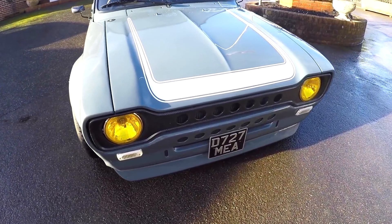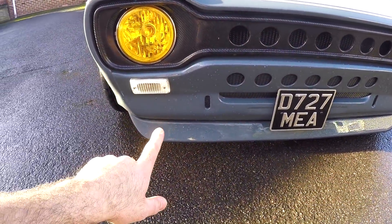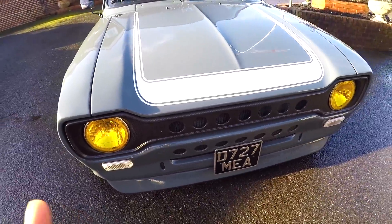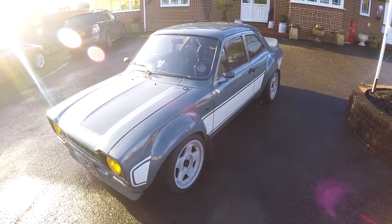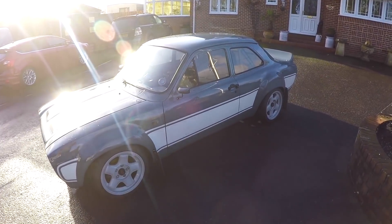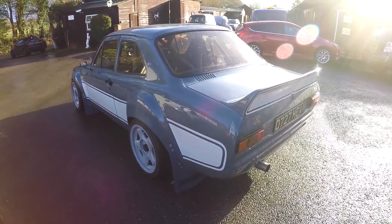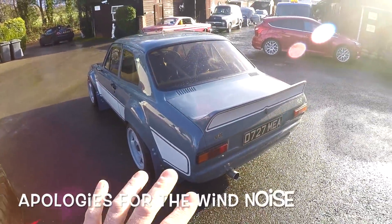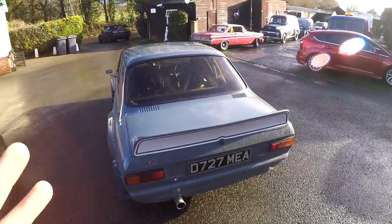Coming round the front of this Escort, it's got a carbon fiber grille. The fiberglass bib spoiler and fiberglass bonnet will soon be changed for some of Gary's own carbon fiber parts. This car has been painted in iron grey by Gary himself and looks really good against the light grey RS2000 stripes. Got a set of carbon fiber door mirrors. This thing looks so mean from every angle — loving the Hoonigan mud flaps. Gary is toying with the idea of fitting a set of his own carbon fiber bumpers.